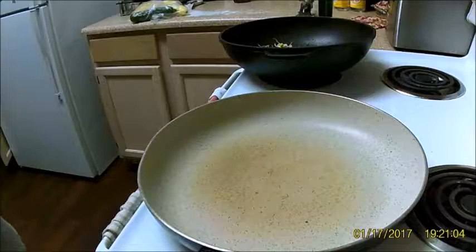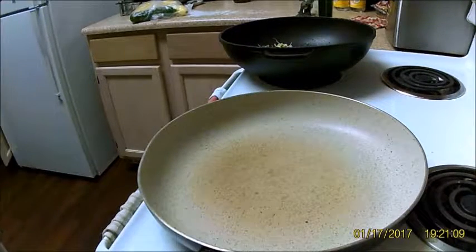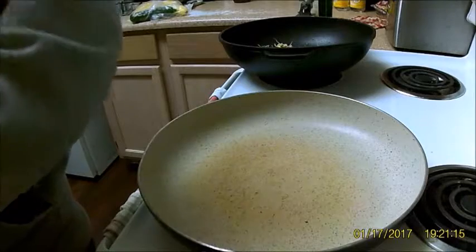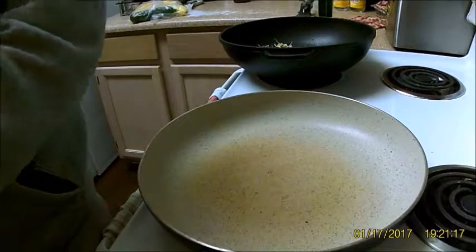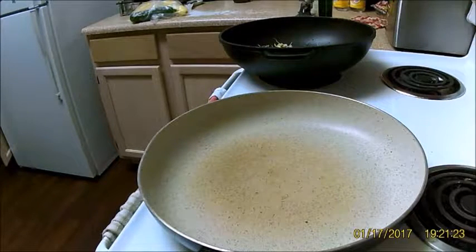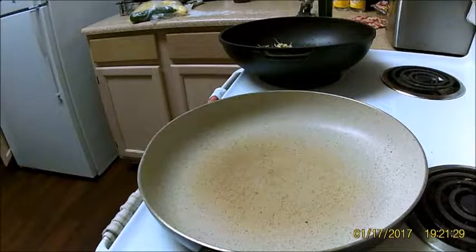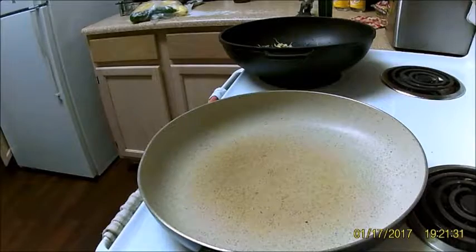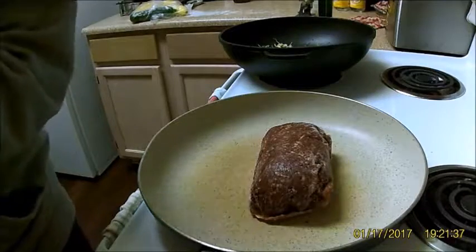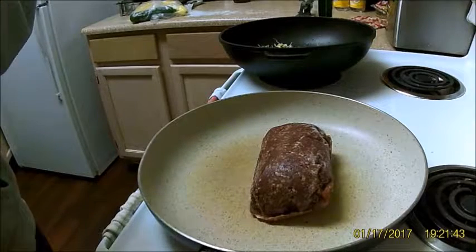All right, today I'm making dinner for three of us. I've had a taste for Indian food lately — my wife and I went to an awesome Indian restaurant here in Vegas. The inspiration for the day was curry, so I'm going to make a kind of Indian-inspired meal.